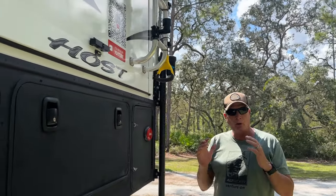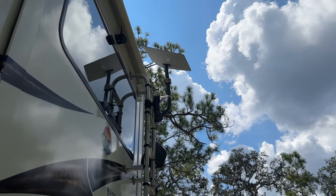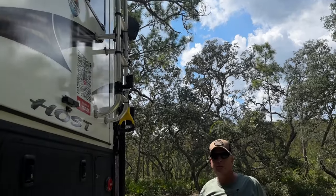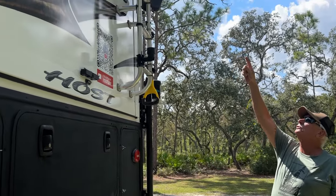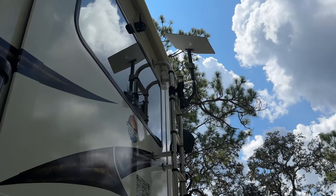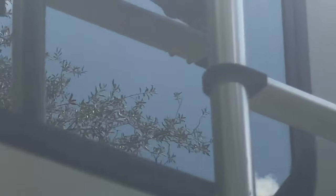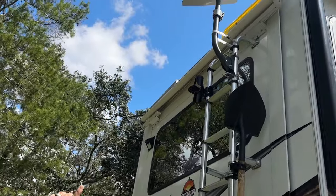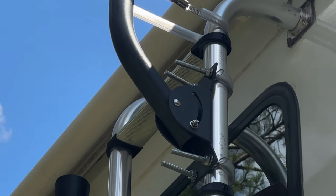A lot of people using Starlink Roam know you can now use it in motion. If you look up here, you'll see our Starlink — I made our own mount because I didn't want one on top of the roof. We already sit at 13 feet 5 inches and didn't want to add another foot and hit overpasses. I used the Starlink wall mount with U-bolts bolted to the ladder, and plastic tubing to protect the ladder from the U-bolts.